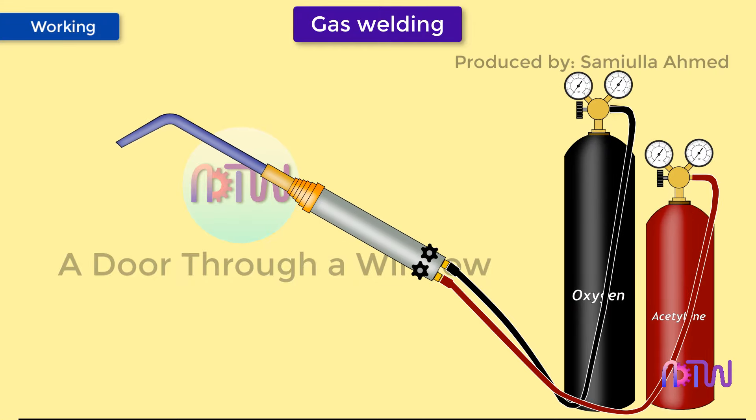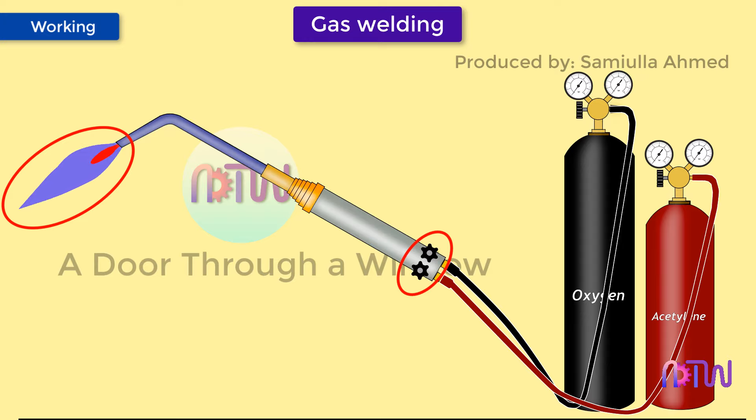In the working of gas welding, first all the equipment is fitted properly and carefully. A regulated pressure of gas and oxygen is supplied to the torch, where they are properly mixed. The mixture of fuel gas and oxygen is then ignited by the striker. The flame of the torch is then controlled by different valves present in the welding torch based on the type of flame required.